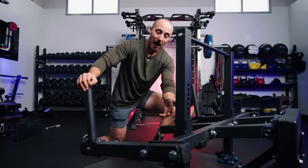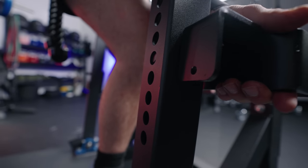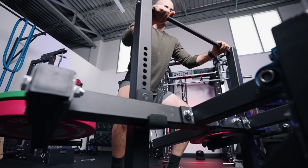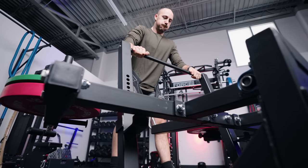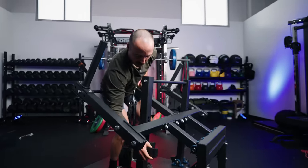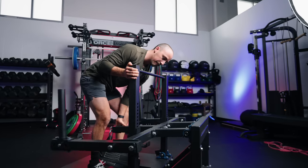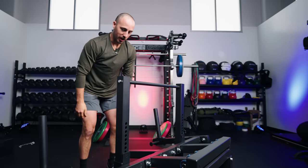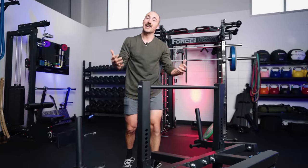They allow you to have these J-cups that adjust up and down in these holes, similar to an upright on a squat rack. It's very easy to change for people of different heights. You don't really want to do it when you have weight on it, but if you do it before, you simply lift the lever, take it off, and move it up and down. Set it in and then set the belt squat on it. It's easy to maneuver, easy to set up, and works for a variety of body types.